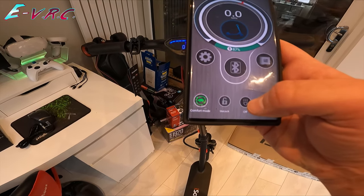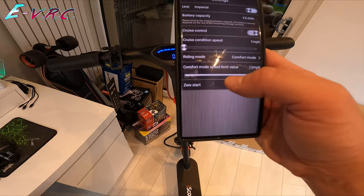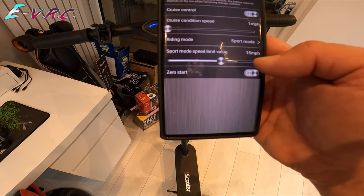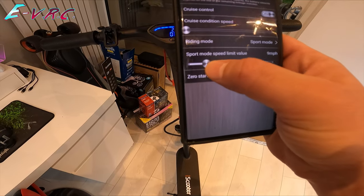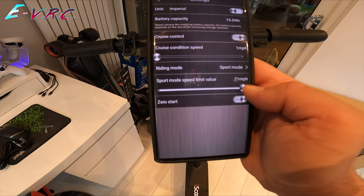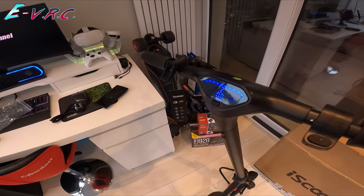Cruise control on. Lights you can turn on and off. Unit: imperial or metric. Comfort mode speed limit value: 12. Zero start — I want that on. Sport mode speed limit value — so if anyone's been wondering why you can't get this up to speed. I haven't ridden it yet, but I'm going to put that up to 21 miles per hour. Let's get it charged up and I'll see you on the road.